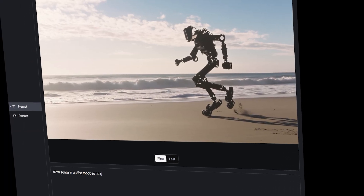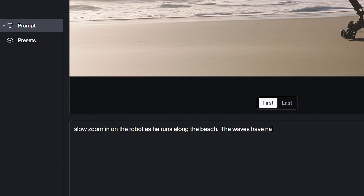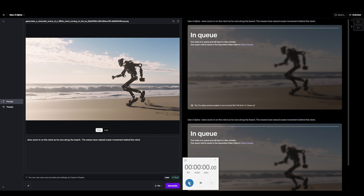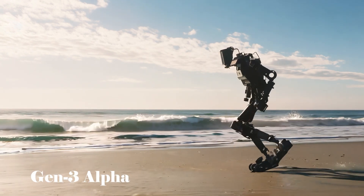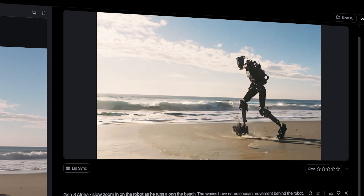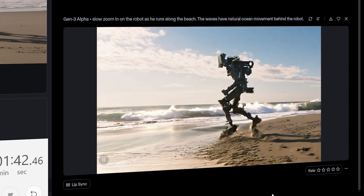Now we're going to this robot running on a beach, which will most likely be the thumbnail image because I love having robots as my thumbnails. The prompt is: slow zoom in on the robot as he runs along the beach, waves of natural ocean movement behind the robot. We start the clock when we see the percentage. This is Gen 3 Alpha — first clip is okay. Waves look pretty good. Robot looks like a robot, some weird stuff happening on the ground. It got so close on just the first go — look at that water splashing up. And this guy's going into the Olympics for breakdancing.